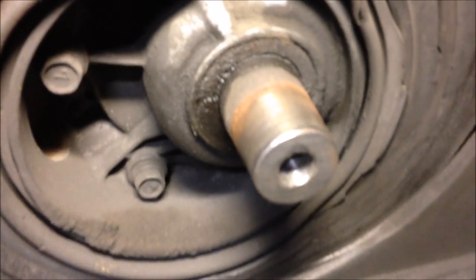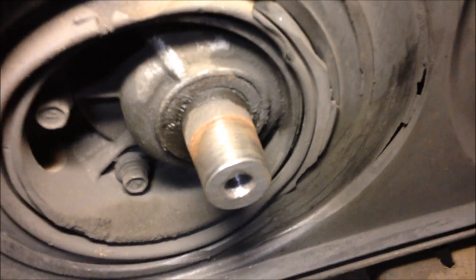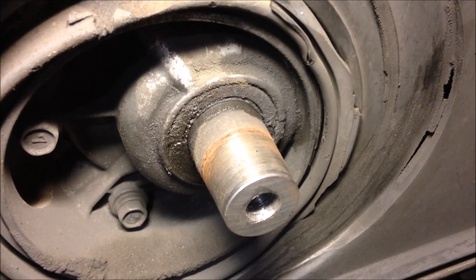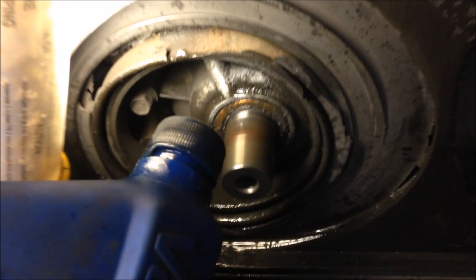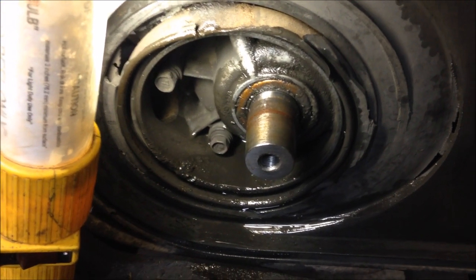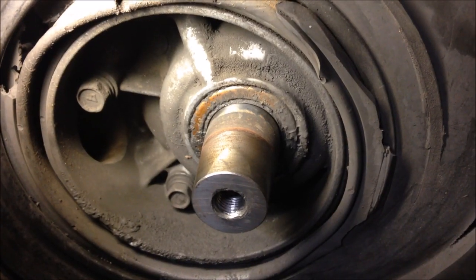Behind your primary clutch there would be your PTO side crankcase seal — crankshaft seal. You can see it is very wet around the seal and around the crankshaft, so odds are that one leaks. If you want, you can run your engine and spray some gas around that seal to see if it affects how the engine runs. You can see I could kill the engine by squirting gas around that seal, so we know that seal is sucking in air.